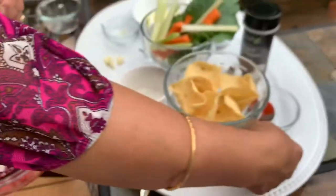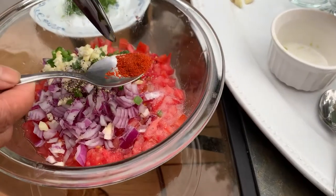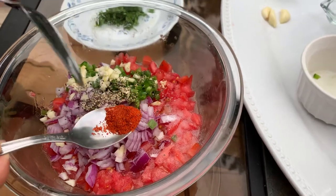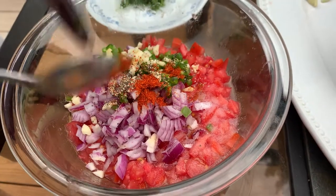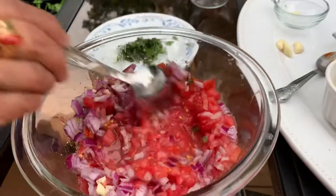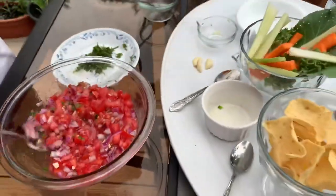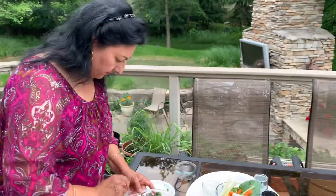My last optional ingredient — since I have all adults — is a pinch of cayenne pepper. If you have kids sharing this salsa, skip the cayenne. Then add the juice of one whole lime or lemon — it doesn't really matter. Mix it all together like this.